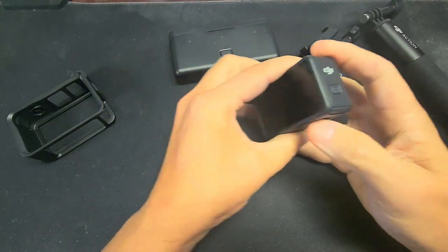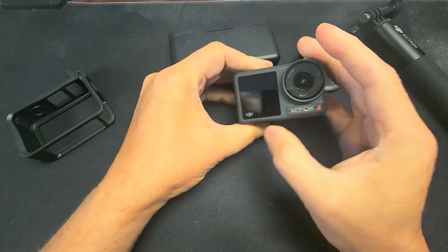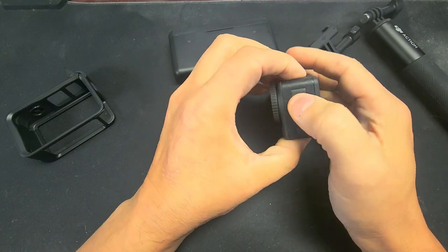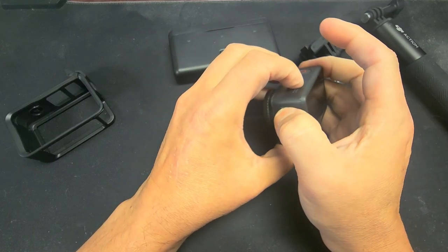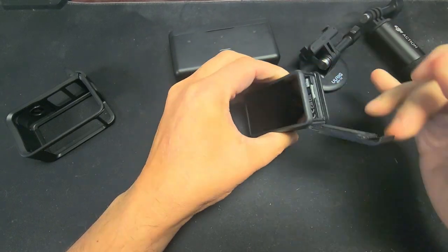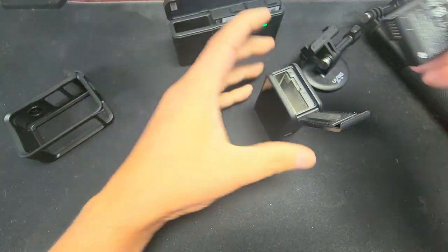That's pretty cool. I kind of like this — I know it's not old, but I needed to get something. Do I have a battery in this? No, I don't have a battery in this. Let's open it up and put a battery in there.